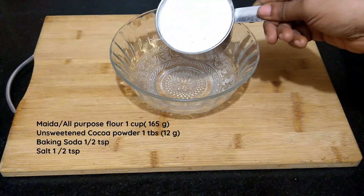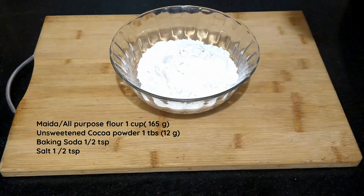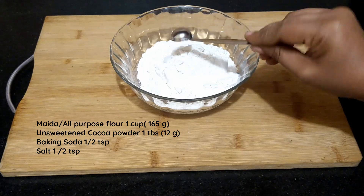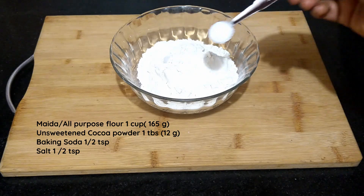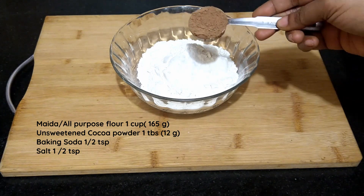Into a bowl add in 1 cup of maida, half teaspoon of baking soda, half teaspoon salt and 1 tablespoon of unsweetened cocoa powder. Mix well and keep it aside.